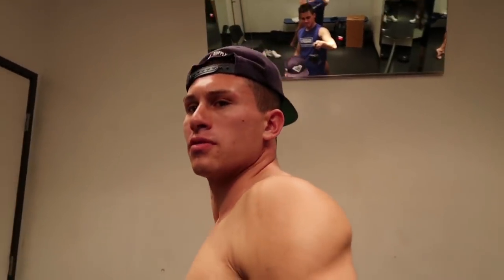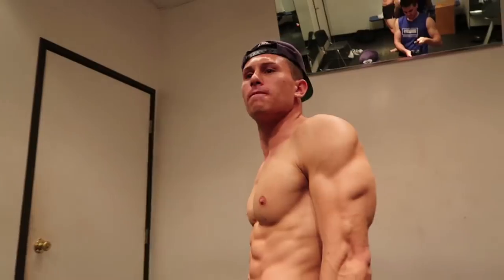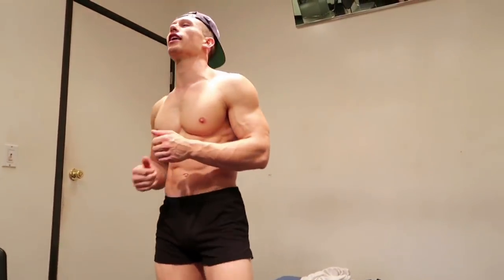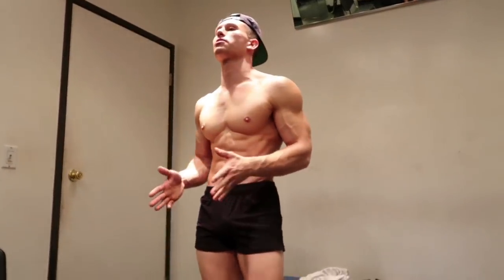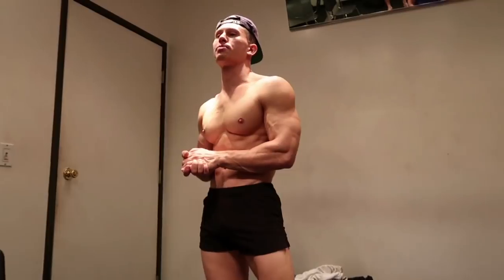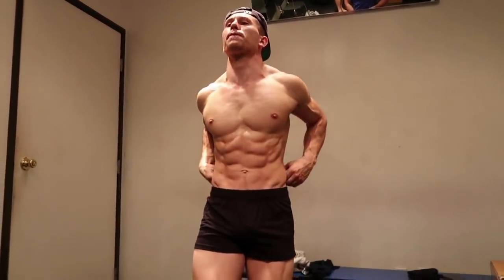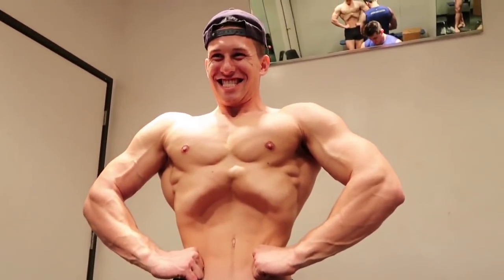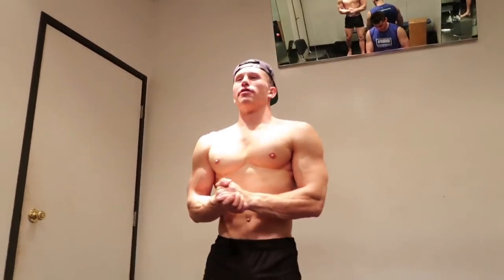I like to grab my thumb — I saw a few competitors doing that, makes it a little more comfortable on your wrist. I also offer online posing practice via Skype, so if anyone wants me to give them a look, hit me up, don't be shy guys. All right, the next one I'm going to hit is a front lat spread with the vacuum.